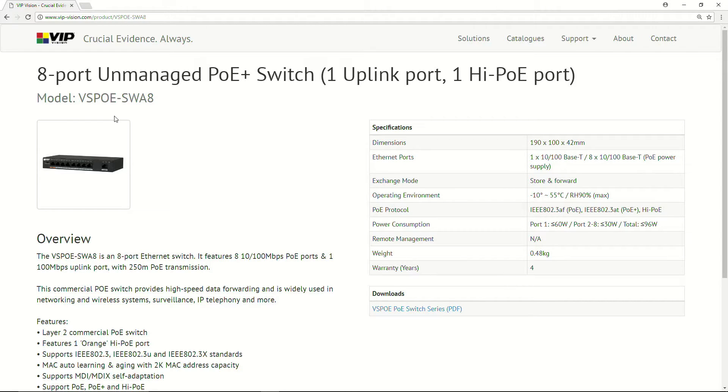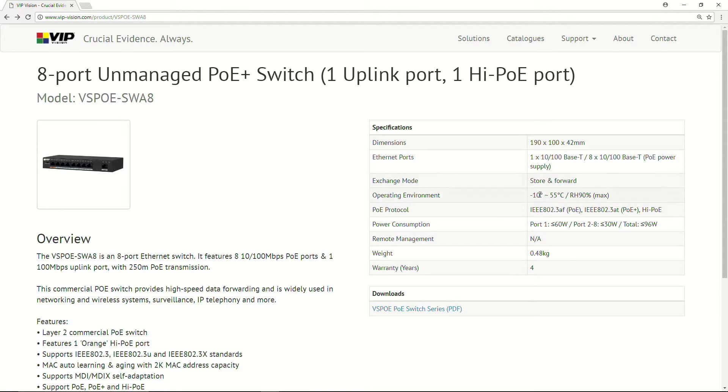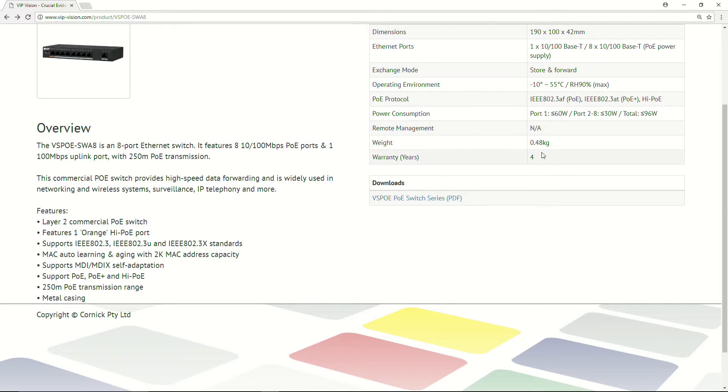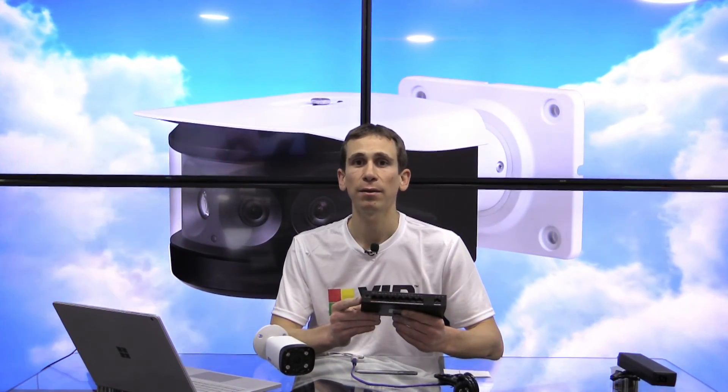This is the product page for the VSPoE SWA8. You can see a photo of the product and specifications including number of Ethernet ports, 802.3AF/AT compliance, the high PoE port supporting up to 60 watts, standard ports up to 30 watts, and a total of less than 96 watts. Weight, warranty, and other information are listed, and you can click to download the PDF brochure for the full VIP Vision switch range. If you have any questions please leave a comment below, subscribe to the channel, and I hope this has been helpful — thank you.